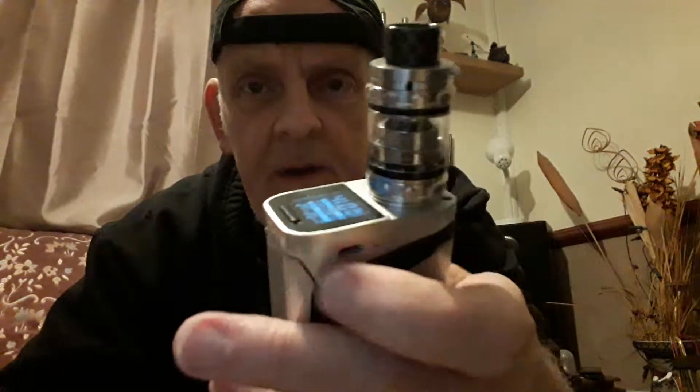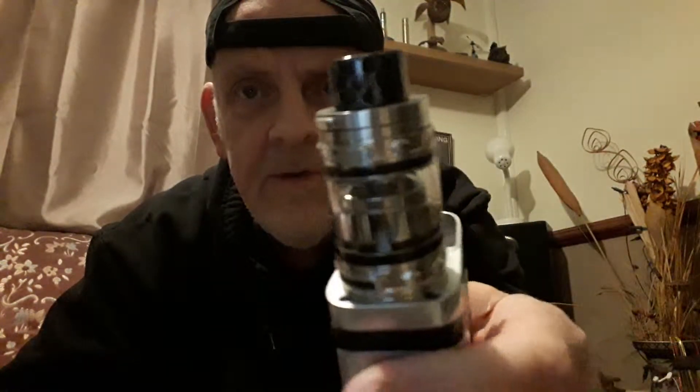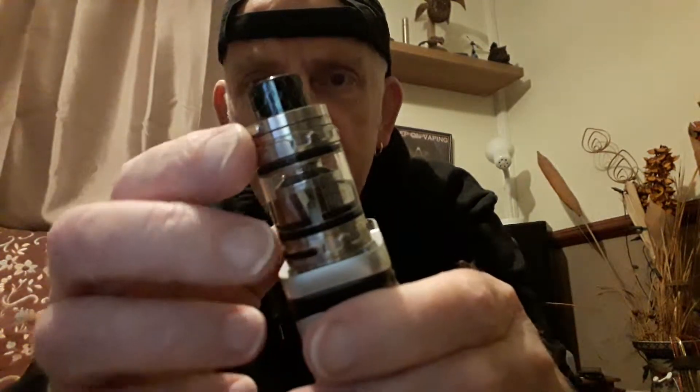Nice treat - this is the Big Baby Prince, check it out. I never knew they did a Big Baby Prince! Check the drip tip out - standard drip tip, looks good. Got the lock cap on it, a lock mechanism there so it doesn't come open in your pocket.